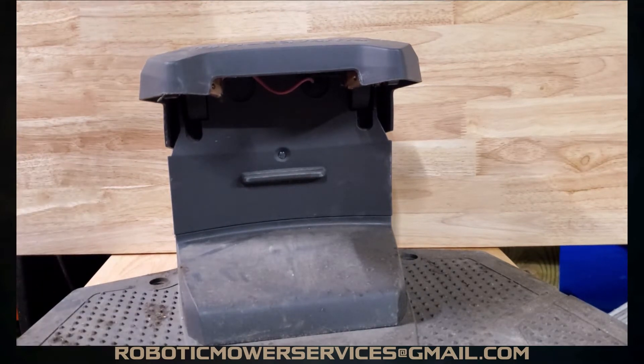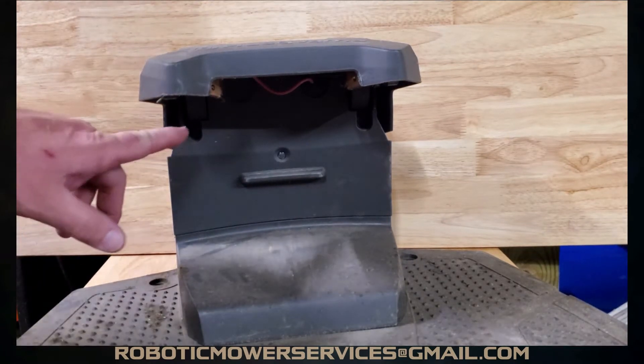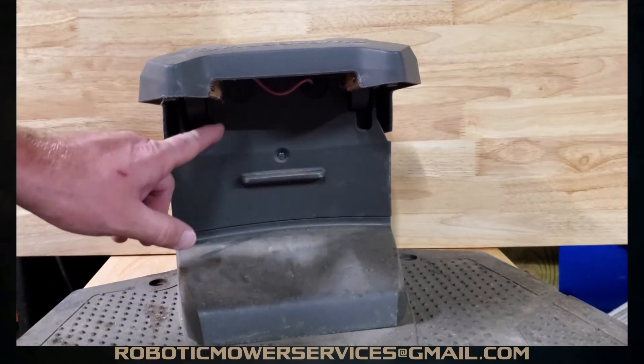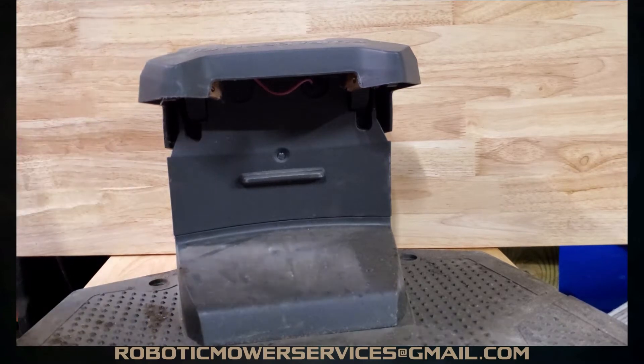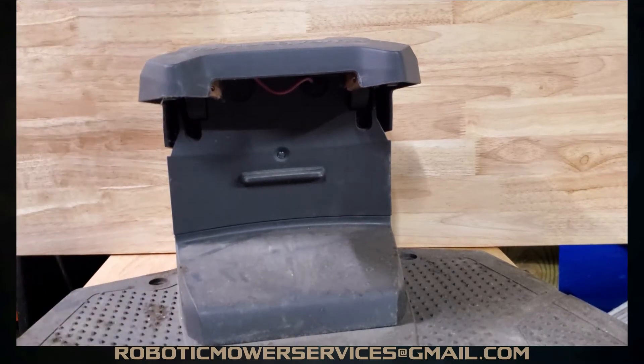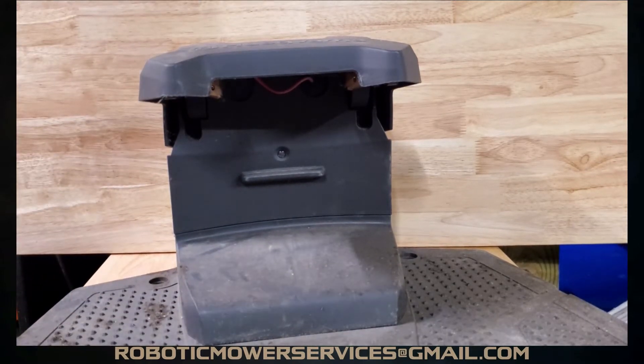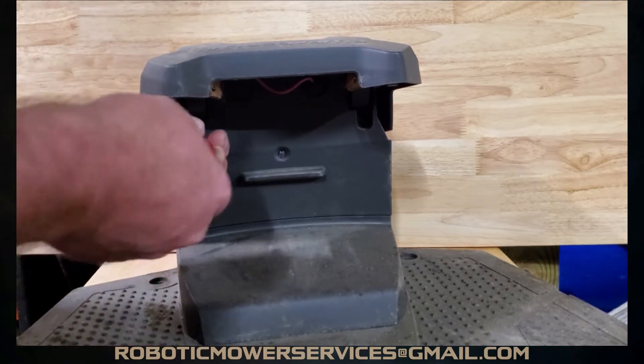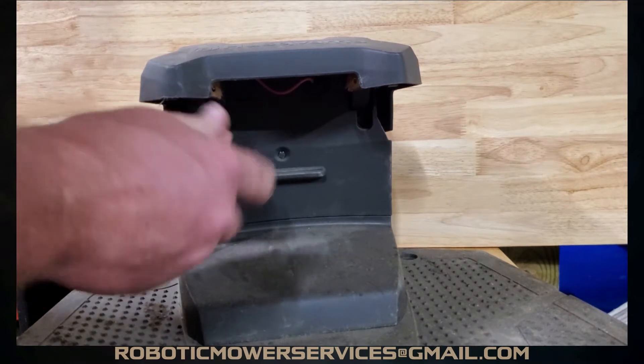This is a pretty simple procedure. What you're going to do is take out the screw here and the screw right here — these are T20 Torx head screws. You just need that same T20 Torx bit you would use for almost everything on the auto mower if you're doing repair to it, and it's real easy to remove.